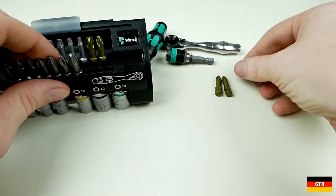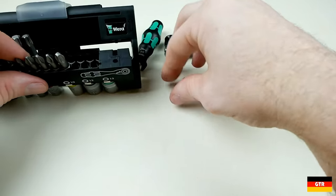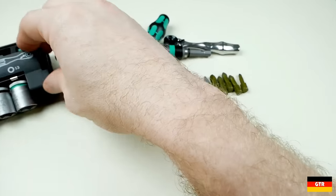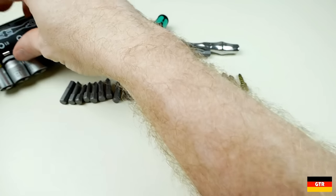As for the selection of the bits in this set, I probably would have liked to have seen more slotted bits than just the one that was included. I think if they dropped the regular Torx bits, keeping the security Torx, they could have added more slotted options and possibly a Phillips number zero bit. However, you could always just replace the bits that you don't anticipate using with your own quarter inch bits.